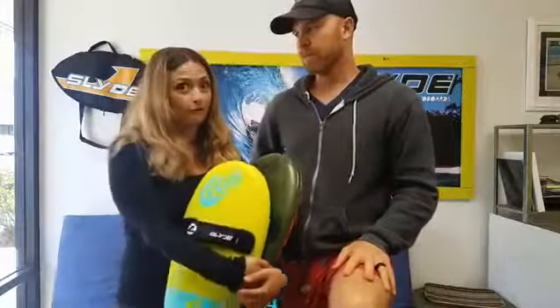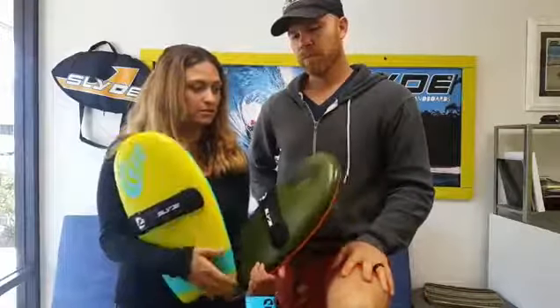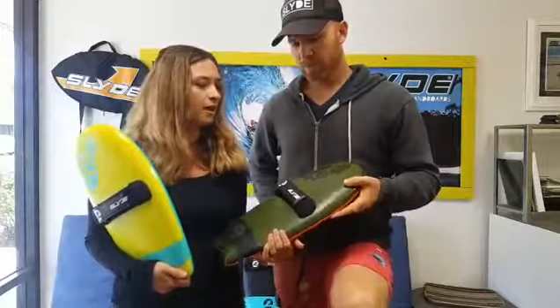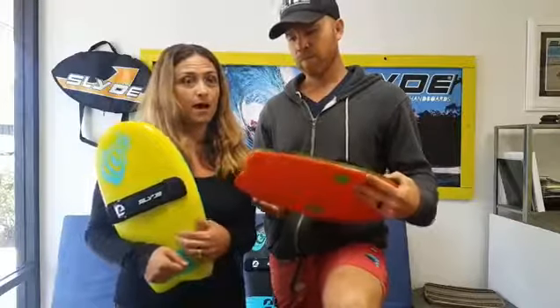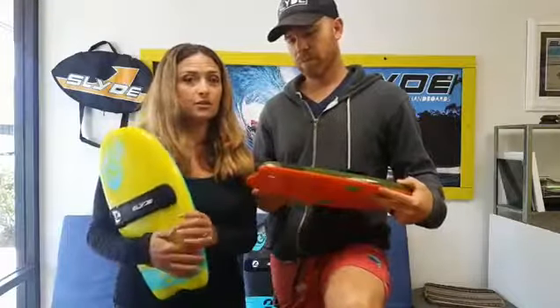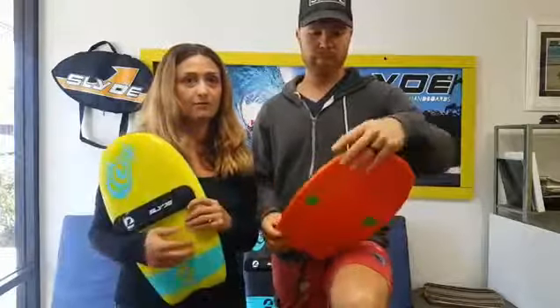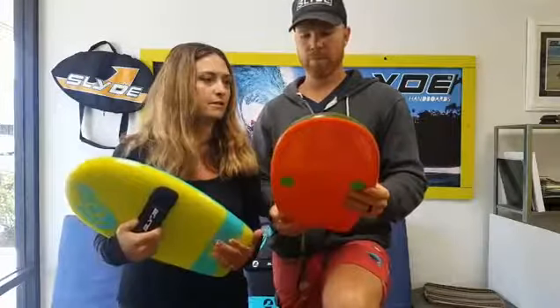We are on track. These are our production samples. As soon as Kickstarter ends, we're going into production. We are on track to deliver to everyone no later than the second week of June — we're shooting for the first week of June. So everyone can have it in time for summer, definitely before everyone gets out of school, and can have fun with them this summer.